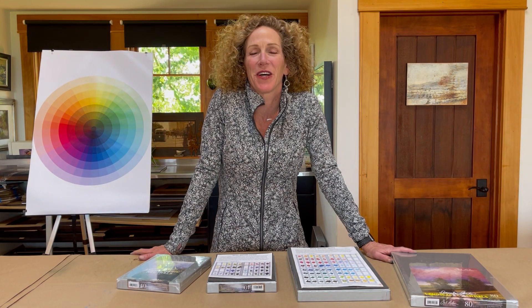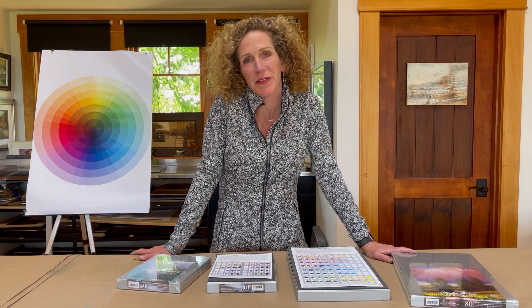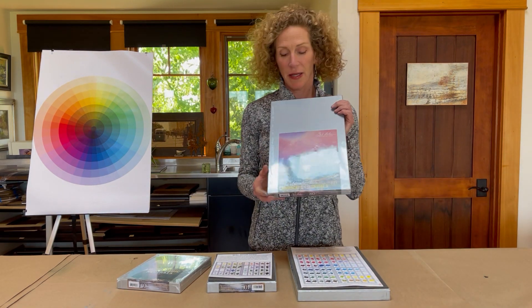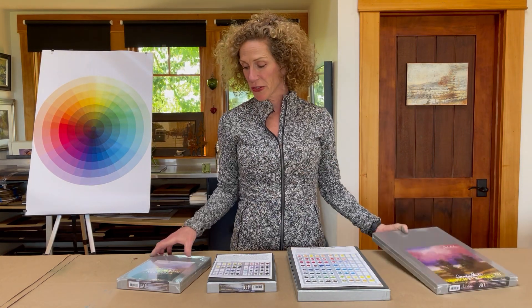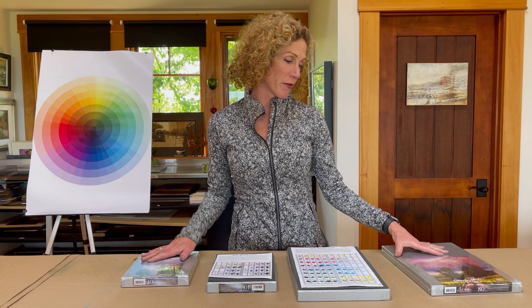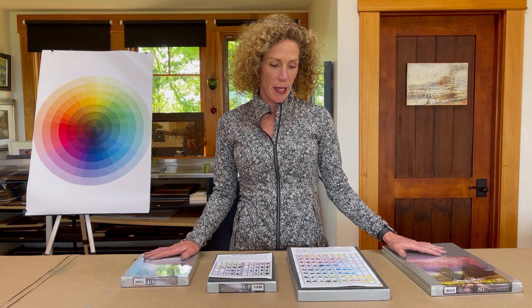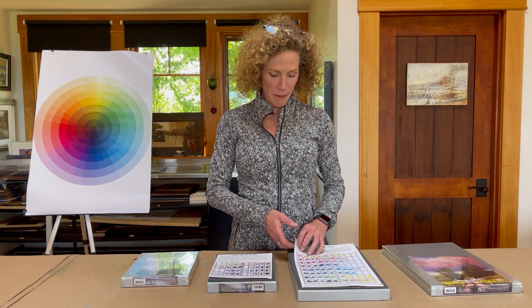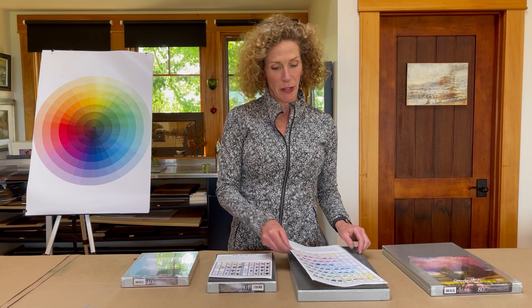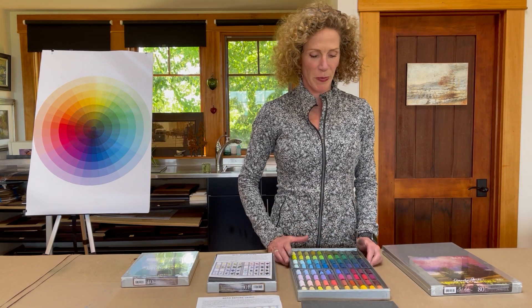I figured I would spend a few minutes to talk about my line of pastels and show you how I design them and why they're different than other pastels in the marketplace. I have two sets: an 80-piece landscape essential set and a 40-piece atmospheric neutral set. Both are manufactured by Jack Richardson — a really nice professional quality soft pastel with a buttery hand. When I selected these colors I looked at all 550 colors in their palette and selected the quintessential colors for painting landscapes.